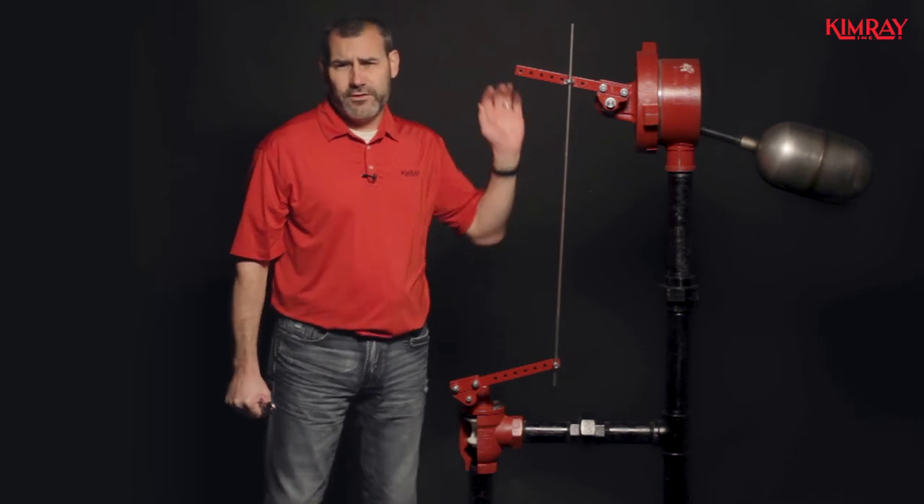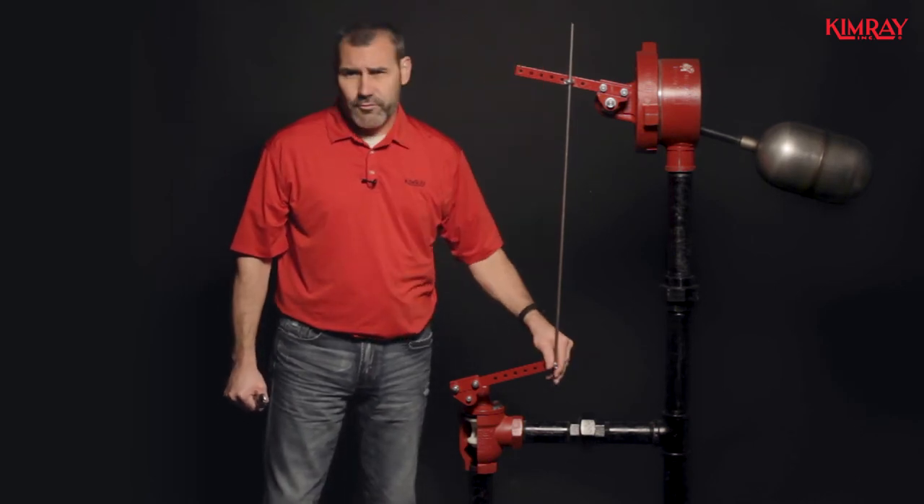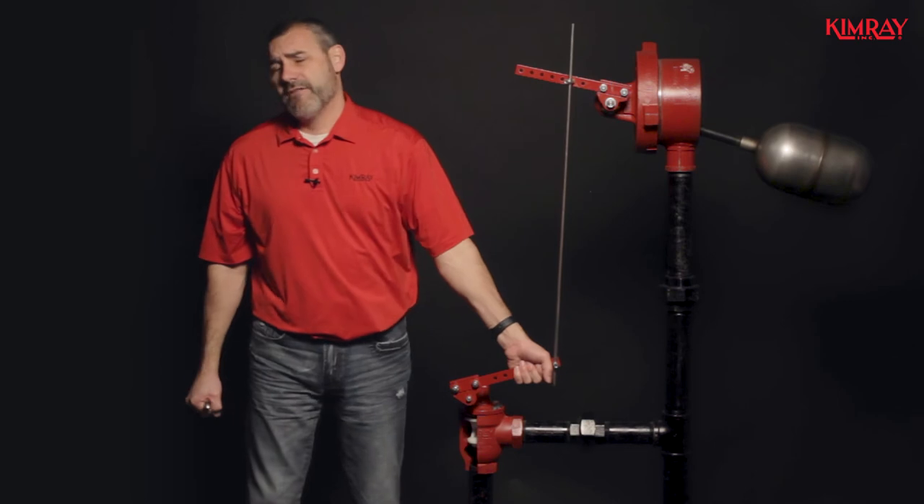If you do hear it hit the weld neck, you run the risk of the valve not having enough force to close. It could possibly cause it to leak by and do premature damage to the valve seating area.